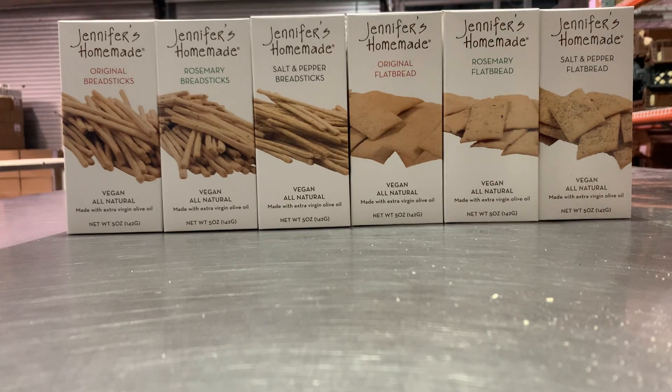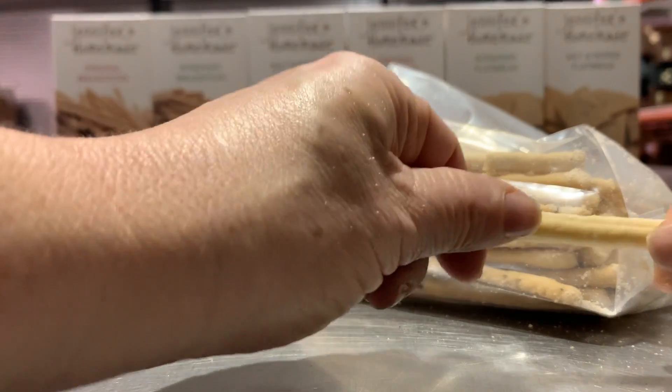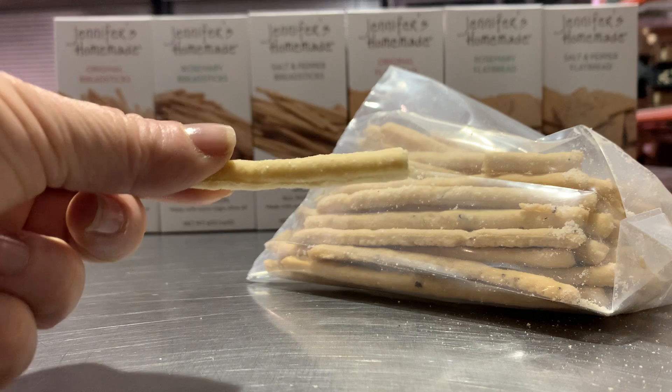Inside each bag, is a full five-ounce bag. These are our breadsticks — they have a wonderful crunch. They're great with hummus, dips, or a bottle of wine.